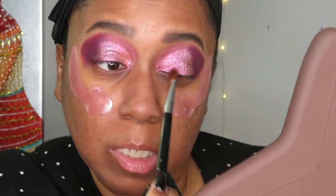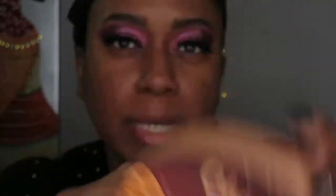I tried putting the shimmer on with my finger and with a brush but neither showed up the way I wanted — that is why I had to add the glitter glue, and it definitely helped. Now look at those colors — poppity pop pop. I also applied the Chocolate Taco lashes from Glam Light. With the lashes and everything cleaned up, this is what it looks like up close — really cute!